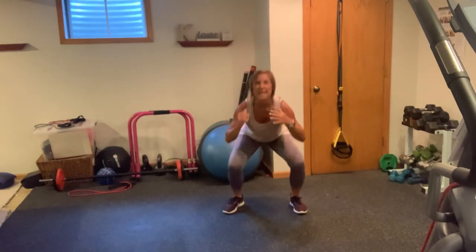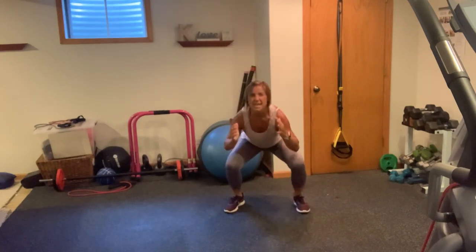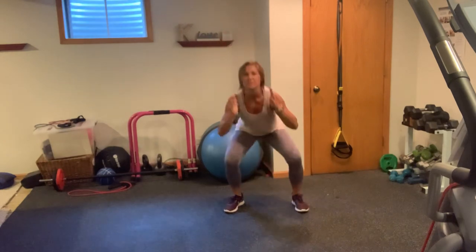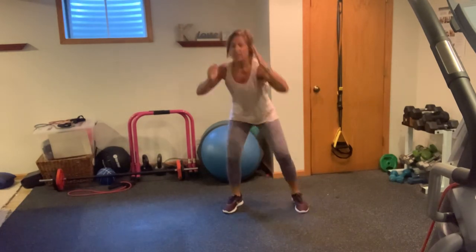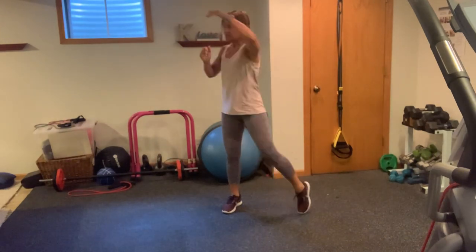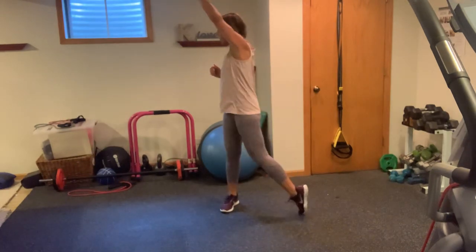Big sit-back squat and reach it out. Beautiful. Want that nice rotation at the top here, really pivoting using that back heel to rotate you. Six left, five left, four, three, two, and one.